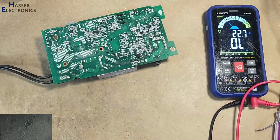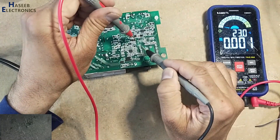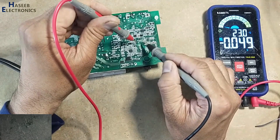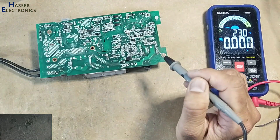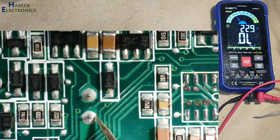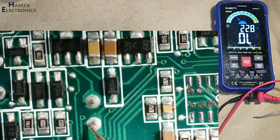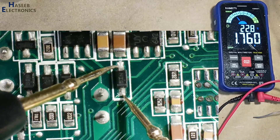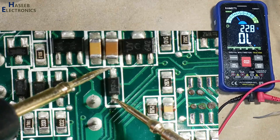Now we will check the voltage on the VCC capacitor — voltage is still down, which means something is wrong. Looking at this capacitor: yes, this diode is damaged.